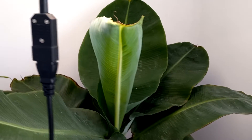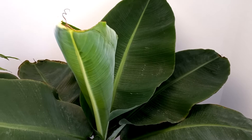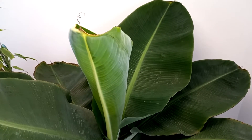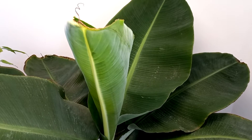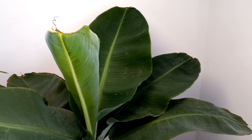So the next is my banana plant, which is very beautiful. This is Musa acuminata, or Dwarf Cavendish banana plant, and it is growing a new leaf here, which is beautiful. I'm looking forward to seeing the flowers on this banana plant.